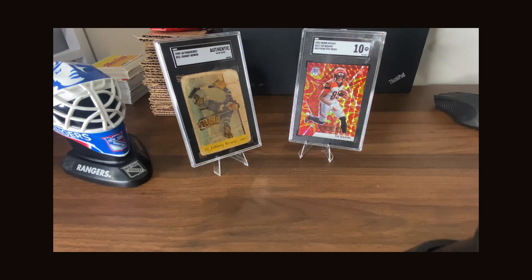Hey, what's going on everybody, BK Sports Cards here, hope everybody is having a great day. Today's video is going to be something a little bit different — normally I do card packs, mail day, etc. But I wanted to walk through a little bit of my collection, what I collect, why I collect what I collect, and the idea of vintage versus ultra-modern cards.